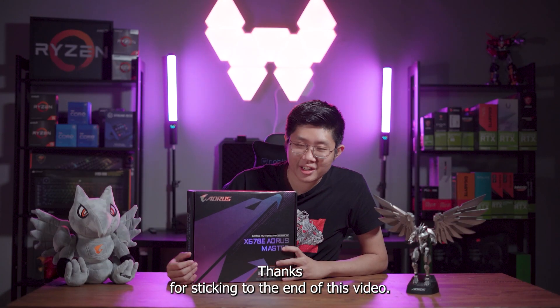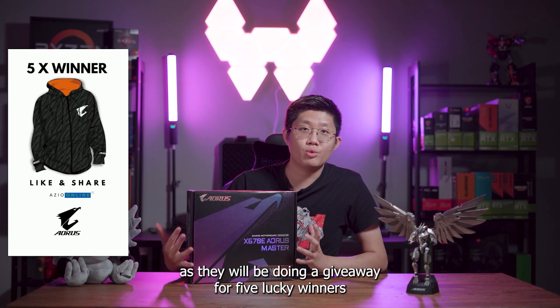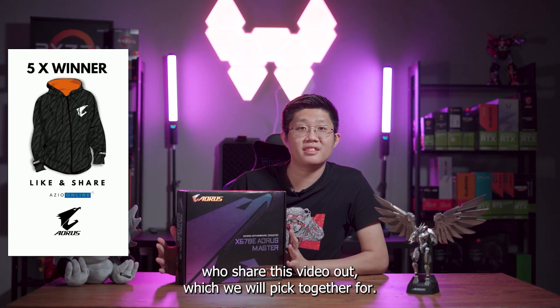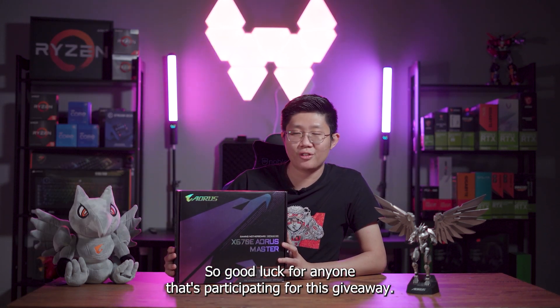Thanks for sticking to the end of this video. Remember to like our Facebook page as well as Aorus Malaysia's Facebook page, as they will be doing a giveaway for five lucky winners who share this video. Good luck to anyone participating in the giveaway.